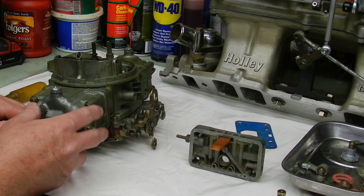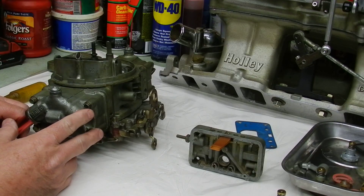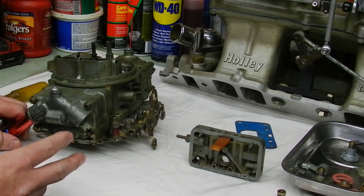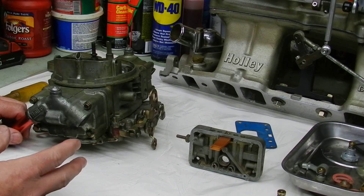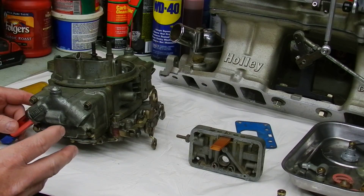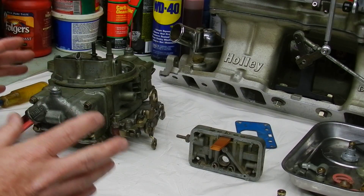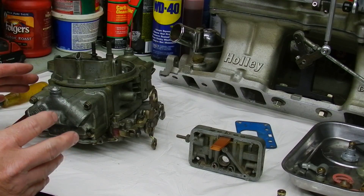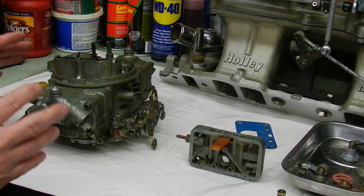This is a basic Holley 4150, a 600 double pumper. This is just an introduction to Holley carburetors. I'm going to show you some things about them, what to look for, just minor things. Later on, if you have a specific problem, we'll go into the idle circuits in depth on different videos, because it would take quite a while to explain how to repair something in one circuit.